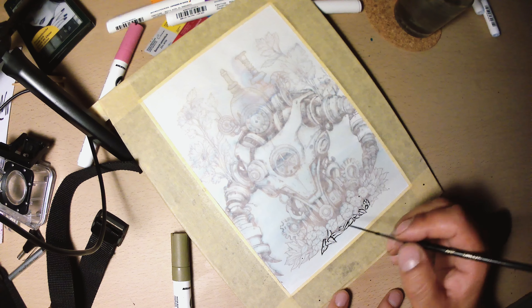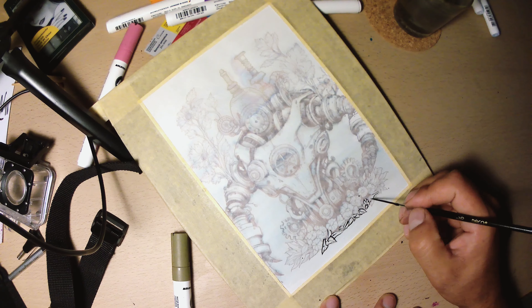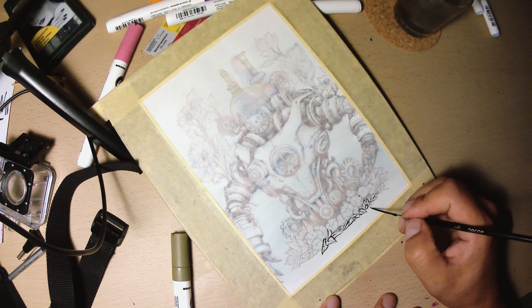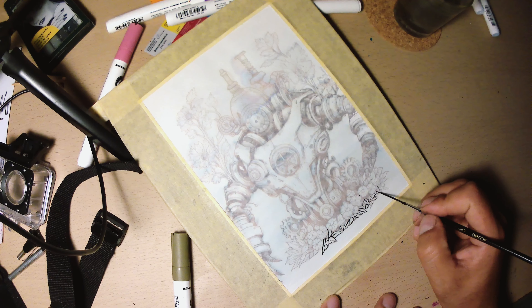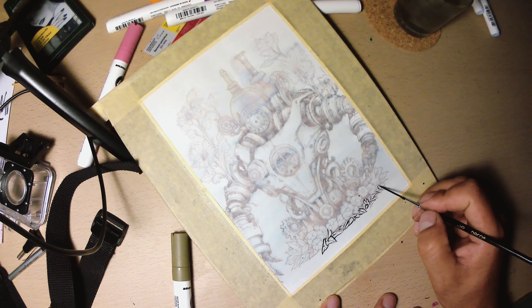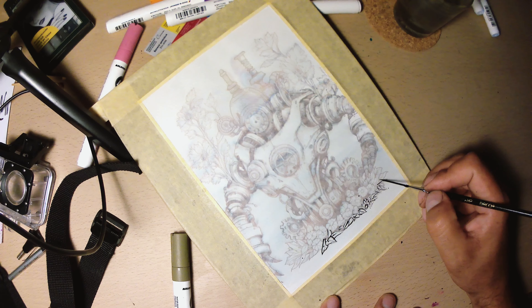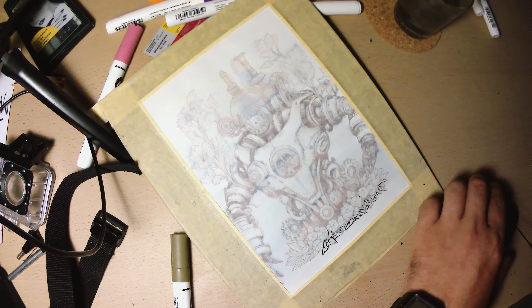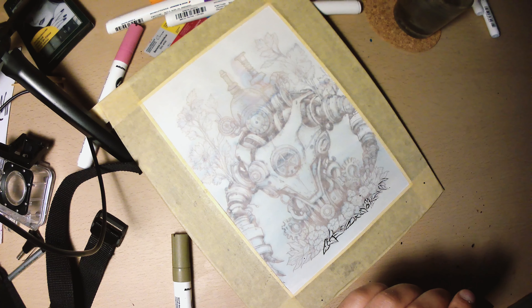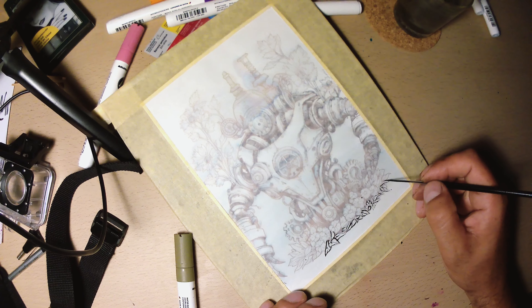In this case I am using only one brush. I want to experiment how far I can go with a single brush. But in the next drawing I will combine brushes, because if you want quality and a unique appearance, you will need to combine all the instruments you can to achieve the coolest line possible.